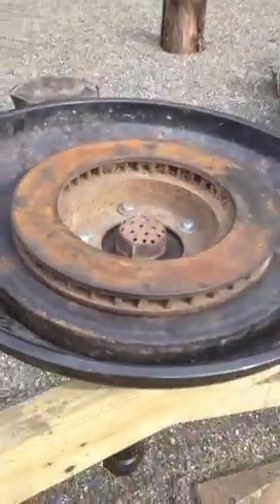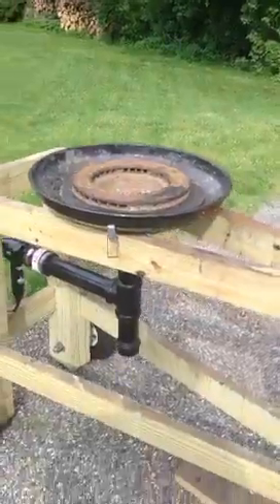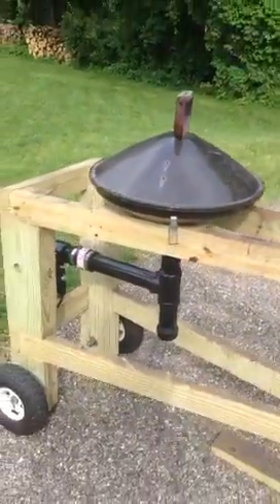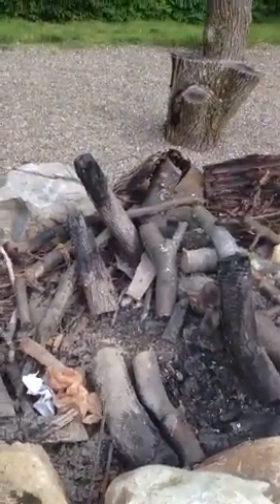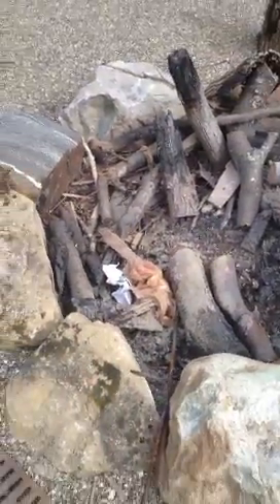I can get coal pretty cheap around here — turns out about six dollars for a 40-pound bag, which isn't too bad. My son and I were messing around, we dinked up a few pieces of rebar. We lit it up before — it worked good even without the brake rotor in there. We smashed a little bit of rebar, ran a little coal rake — it was kind of fun, he had some fun with it.